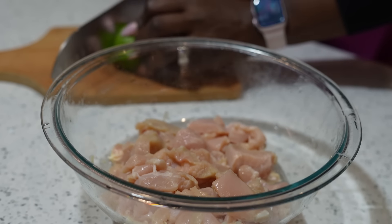The next thing we're going to cook our chicken with is some cilantro. I love the taste of cilantro — I love the flavor it gives to my chicken.